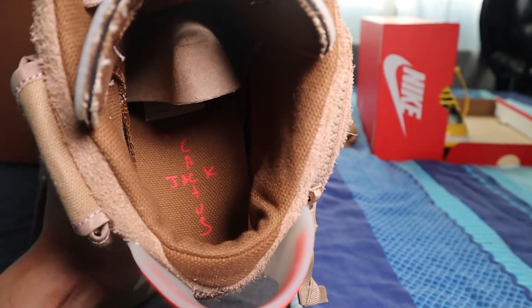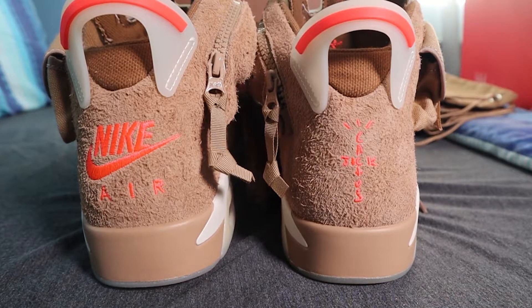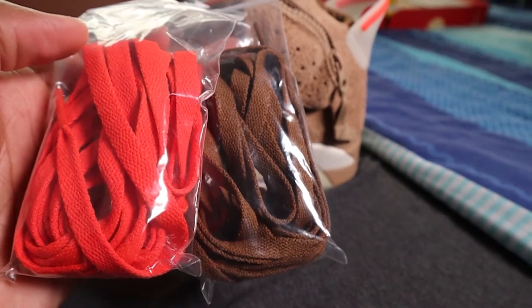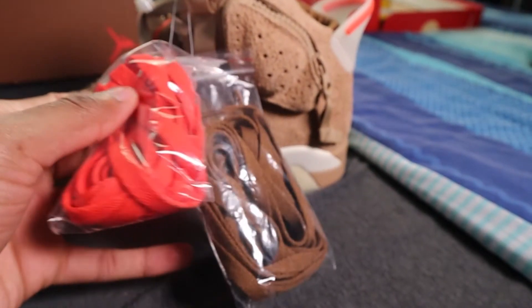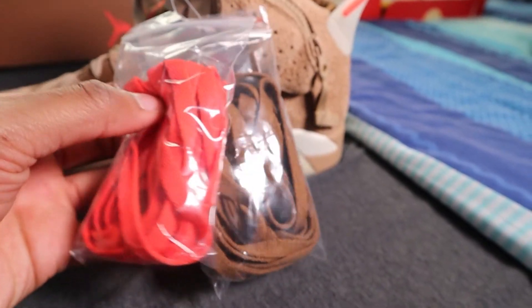I think the red makes the shoe stand out very much so. When you look inside the shoe on the sole itself, it says Cactus Jack. And you get the zip on the side where the ankle bit is — dope. Then you get the toggle as well, extra toggles, and spare laces. You get the light brown ones that come with it, the pinky red ones, and the dark brown laces too, so you can switch out wherever you want.